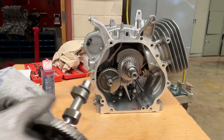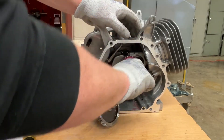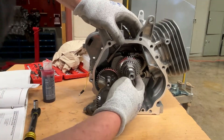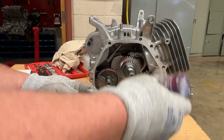That mark right there is the timing mark. The camshaft gear also has a timing mark. The camshaft gear on the crankshaft is a smaller gear, so I line up that timing mark with this timing mark. I've got to put some assembly lube on.